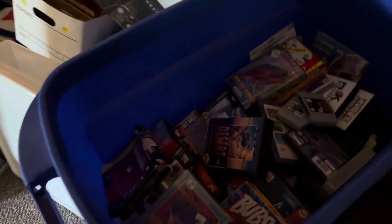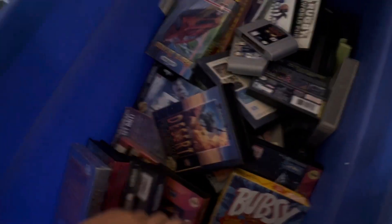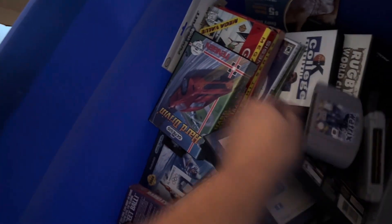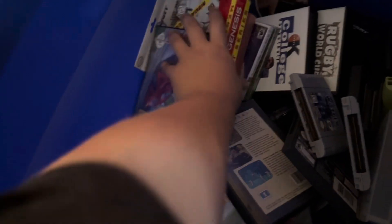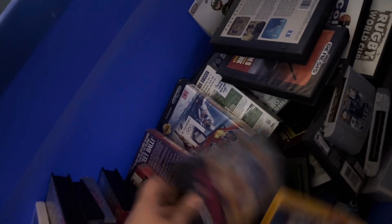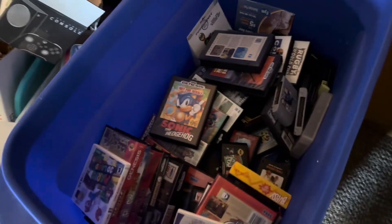Then here we have some miscellaneous stuff: a box-only Maximum Carnage that's seen better days. Phantom Hourglass which is a better one - this is sealed but it's got a tear on the seal. Cool Spot and some random filler complete box stuff: Nightmare Creatures, Asterix, Test Drive from Mars. We have Majora's Mask 3D, Sonic the Hedgehog. There are more Atari games at the bottom and some Sega games - mostly filler stuff.